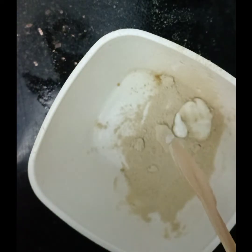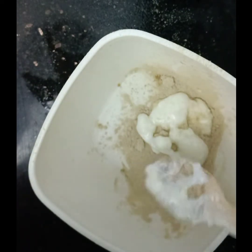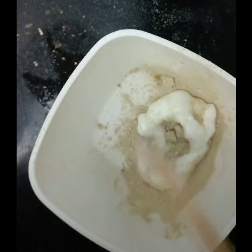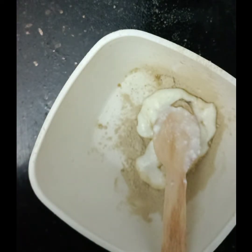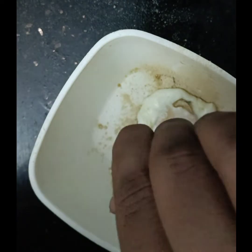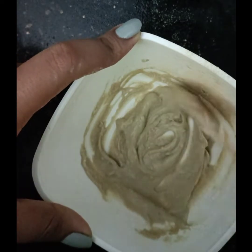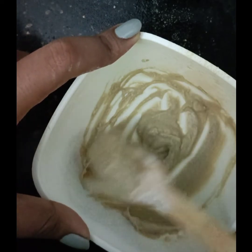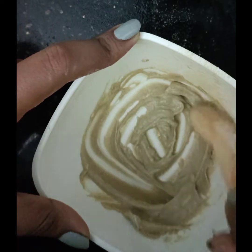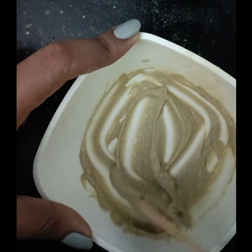We will use it very thin. Mix it in a little bit. We're going to mix it in a little bit. Now let's get started.